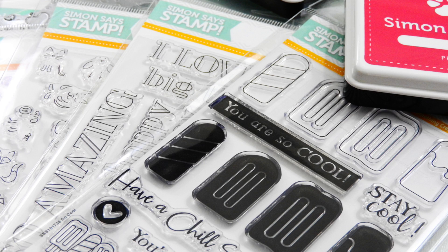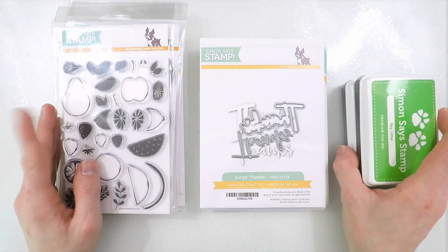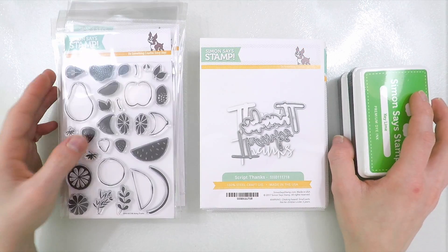Hey everybody, it's Nina. Thanks so much for joining me today. As all of you know, the new Simon Says Stamp one-of-a-kind release has been revealed, and I wanted to share all the new products that are included in this release.